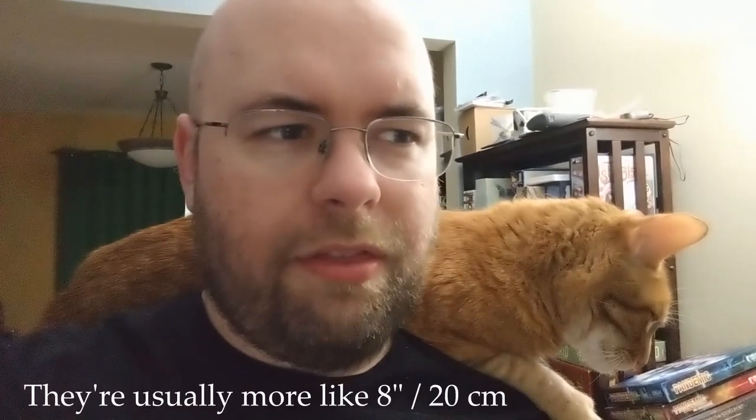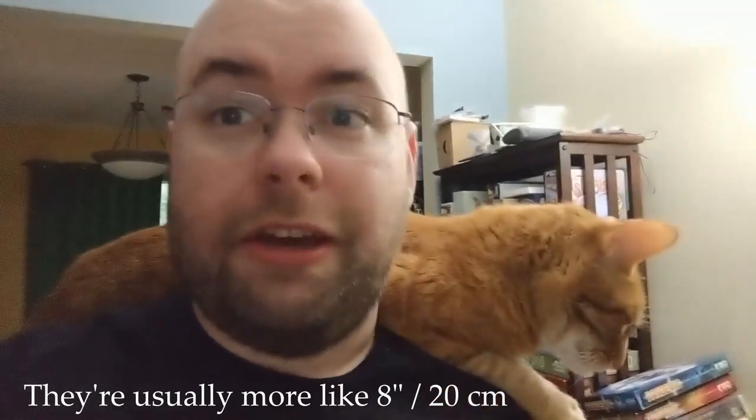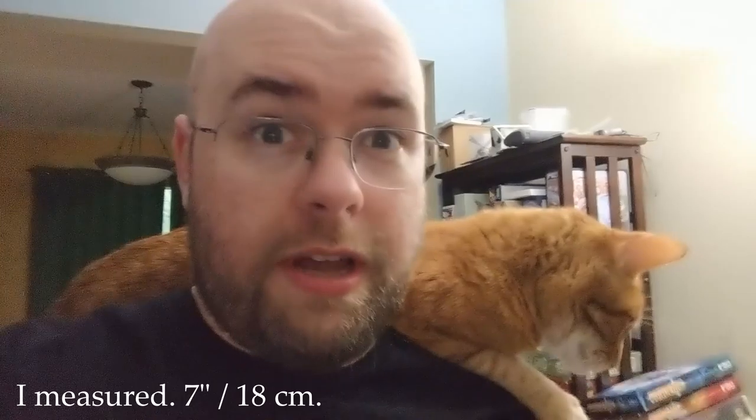I'm used to eating that as my 'holy crap, this is a huge meal' - but it's a full meal, not feeling overstuffed or anything. This was smaller than that, probably about 20 centimeters, and I feel overstuffed. Which is actually great, because that means it's filling. And that's one of the things I was hoping this would do.